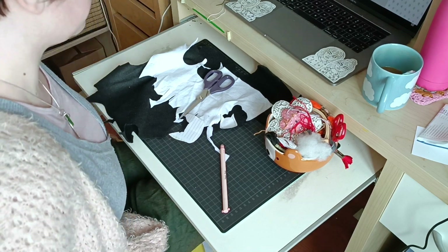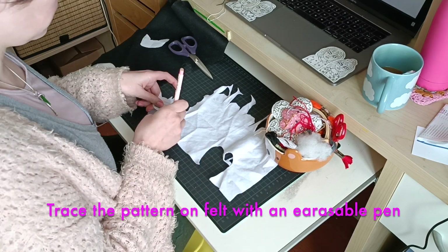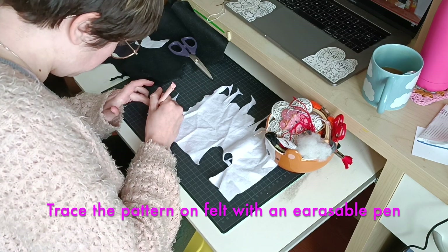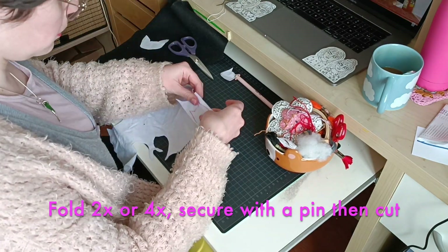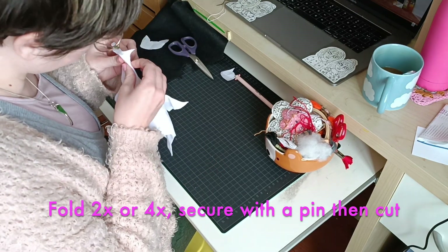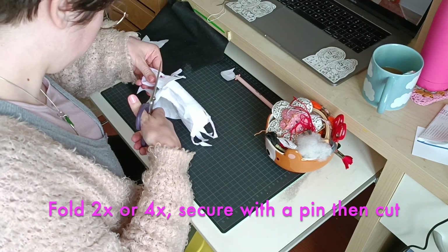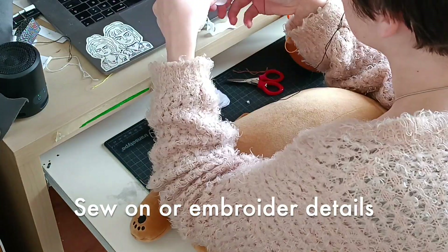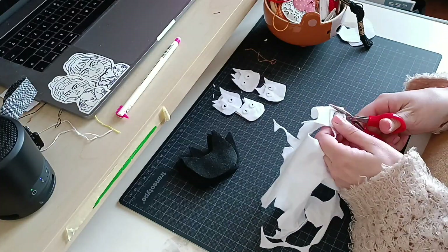My first step is obviously to trace the pattern that I've previously created on the felt with an erasable pen. I then fold the felt two to four times, secure it with a pin, and then I cut. I lay all the different pieces in front of me and I start sewing on or embroidering the details such as the eyes, mouth, noses, etc.